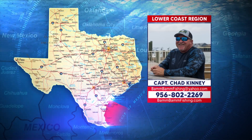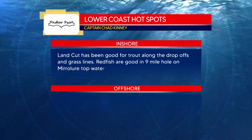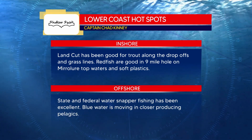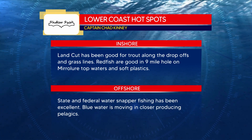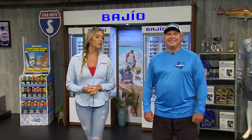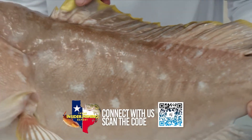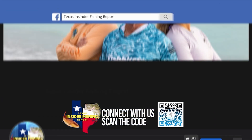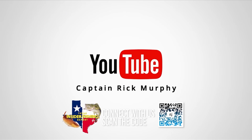Hot spots for the Lower Coast region from Captain Chad Kinney: check out the land cut for really good trout action along the drop-offs and grass lines. Redfish are good in the nine-mile hole on mirror lure topwaters and soft plastics. Offshore, state and federal water snapper fishing has been excellent. Blue water is moving in closer and producing pelagics like those dolphins. Start packing those coolers and getting your red, white, and blue ready — when we come back, we're dropping our lines in the Fish Bites Middle Coast and Upper Fresh region. Scan the QR code on screen for an all-access pass to our social media, like and follow on Instagram and Facebook, and subscribe to our YouTube channel.